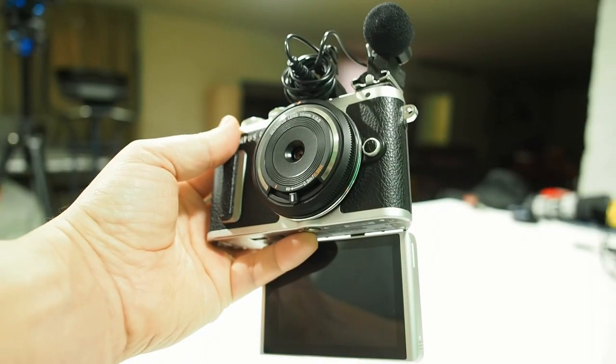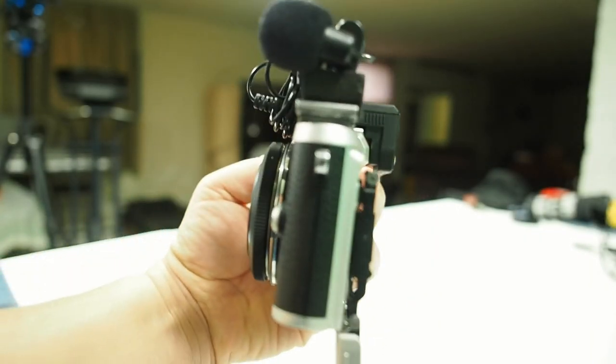I wanted to make this as cheap as possible, so I put the 15mm body cap lens on here that I got for $30. I also purchased the EMA-1 microphone adapter and attached a $3 microphone to the top of the camera. If you saw my last video, I'm just kind of rehashing that a little bit.